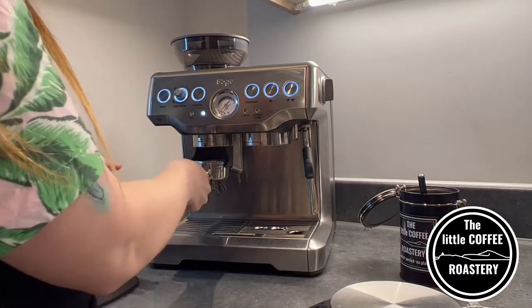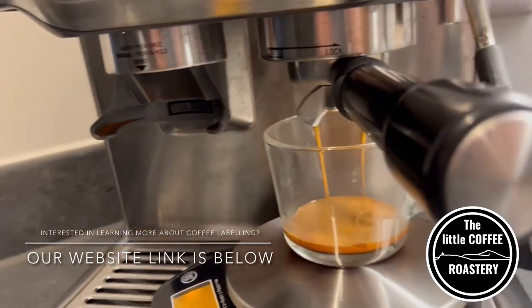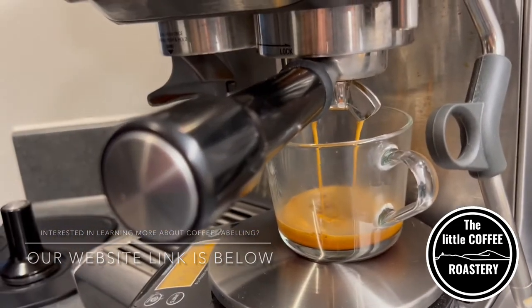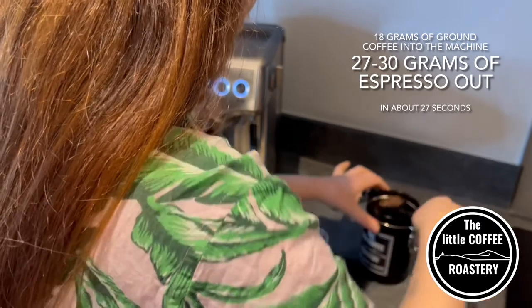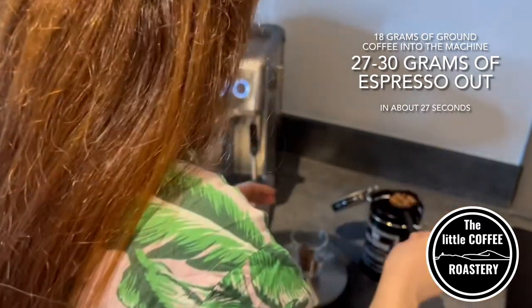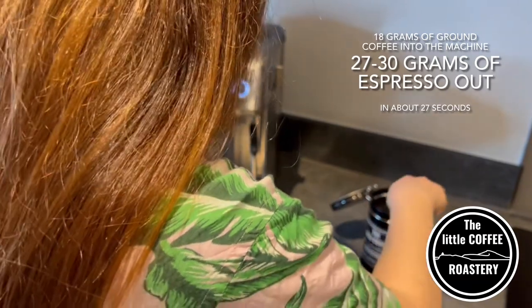If you're interested in knowing more about coffee labelling and what to look out for, make sure to check out our blog post on our website thelittlecoffeeroastery.co.uk. To start making my espresso I'm going to weigh out 18 grams of coffee beans.